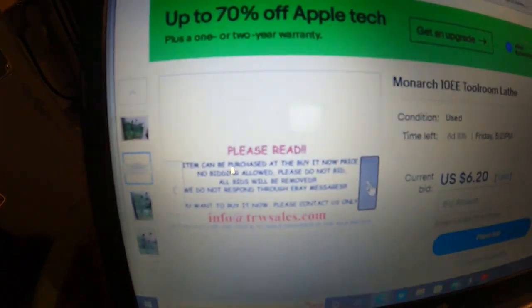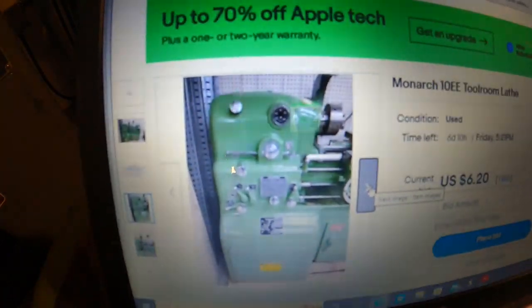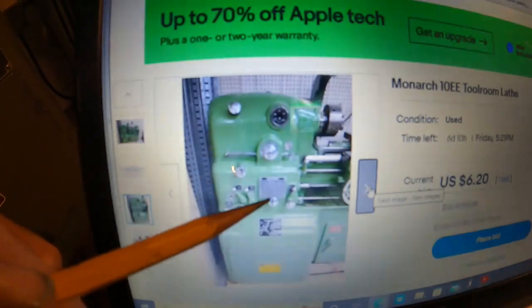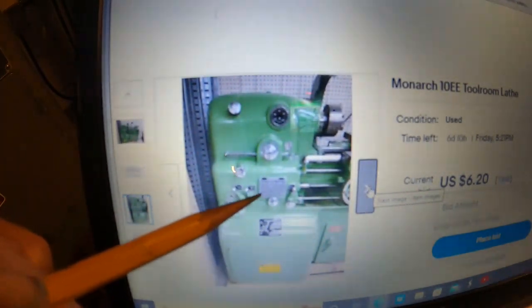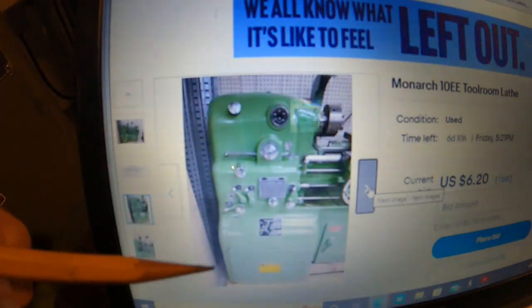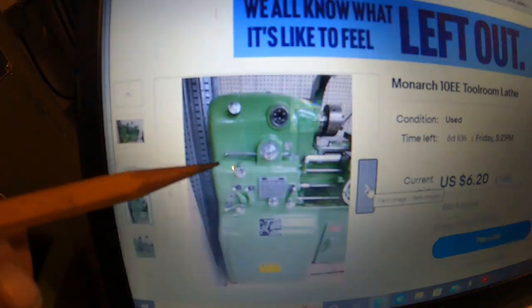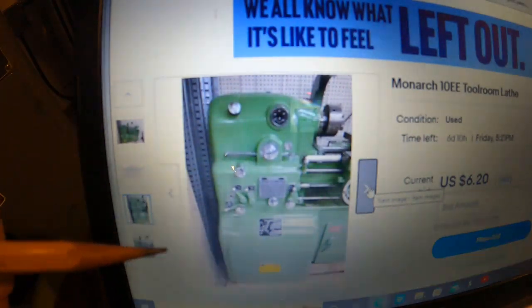This is a dealer and he doesn't want to put the price. Here's a closer look - you can see the three levers here. The inch-metric has got a large feed and thread chart without a window in it. This green color is almost a factory color, but it's been repainted and it did a pretty darn good job - about as good as I do.